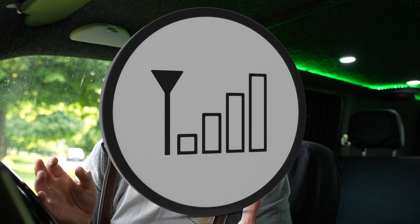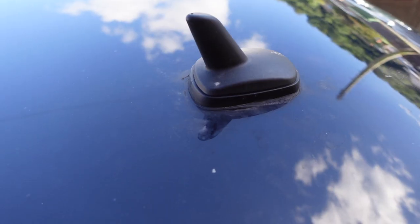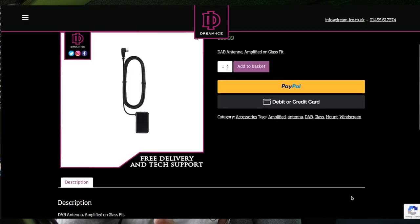Next up — how frustrating is it when you've got your DAB radio on, you're driving down the road listening to something and really into it, maybe a news story or your favourite song, and it cuts out? The VW Transporter DAB radio is renowned for not having the best signal because I believe the antenna is actually in the wing mirror. You can get aftermarket ones — I've got the shark fin one on the roof, but you can also get manufacturer ones which you stick on the internal glass of your windscreen.